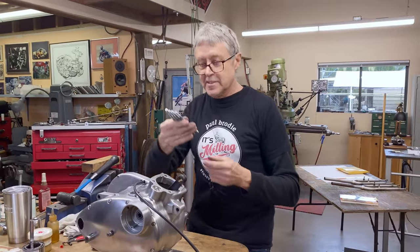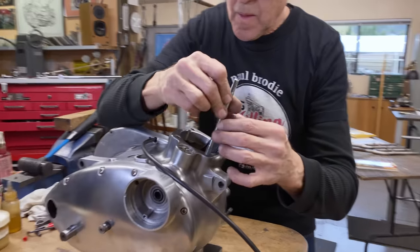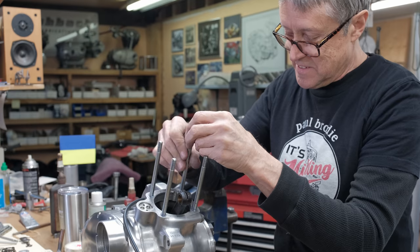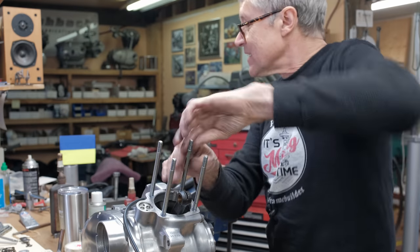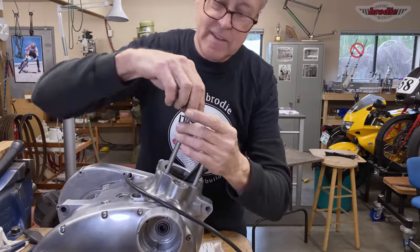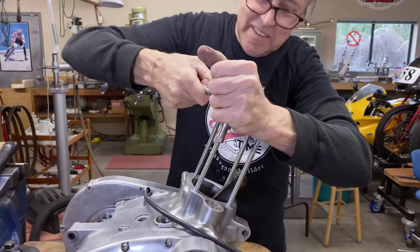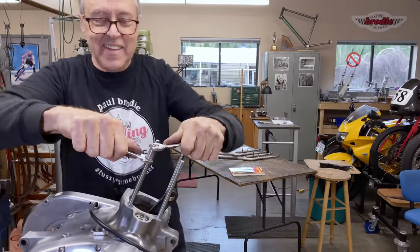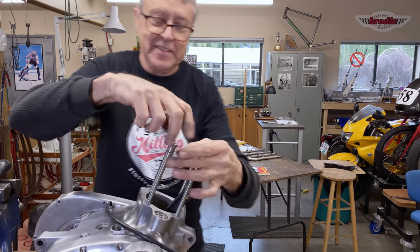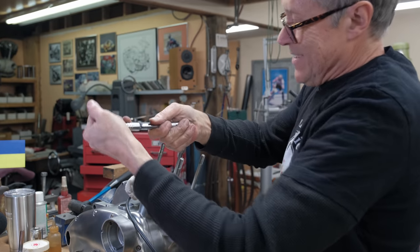I've got new studs — we're going to put these in now. Put a little bit of loctite on the bottom. I use two bolts on the top, I lock them together, and that's how I torque them down. Okay, so this is the last one — there we go.